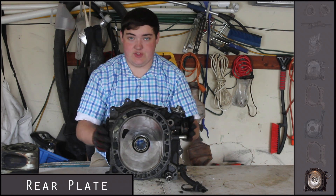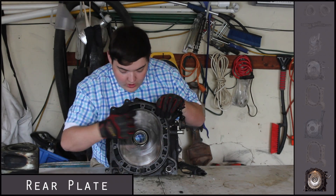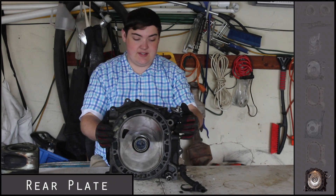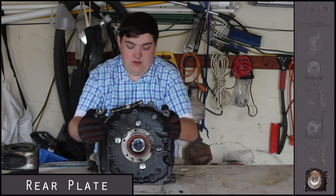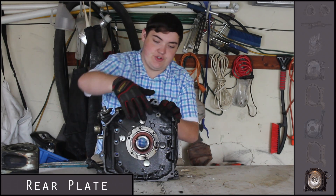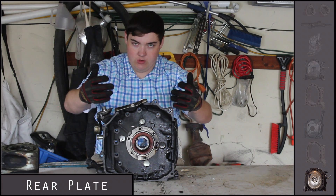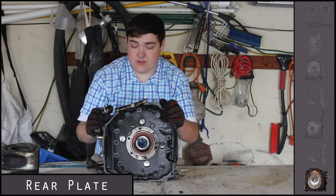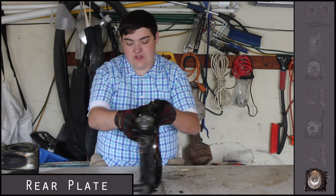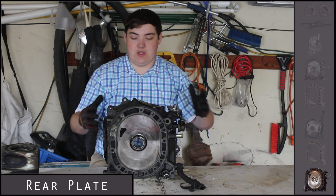Last but not least is the rear plate — the very back of the engine — which hooks onto the rear rotor housing. It has the same contact surface and inlet port, which you'd enlarge if porting. The importance of this piece is on the back side: this is what connects to your flywheel and brings power to the rest of the car. The transmission bell housing hooks up right here. Up top you have the oil filter location, an oil cooler line down here, and various cooling ports.